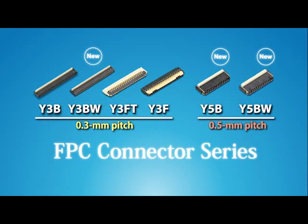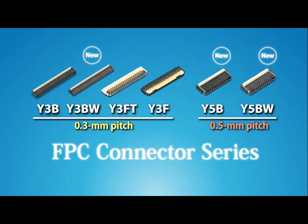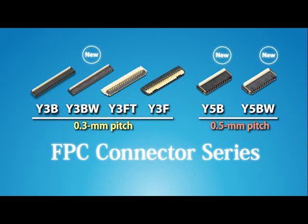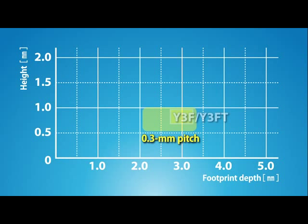Our FPC connector lineup meets the diversified needs of markets for smartphones and other latest mobile equipment. The 0.3mm pitch type comprises the Y3F and the Y3FT front lock models and the Y3B back lock model.